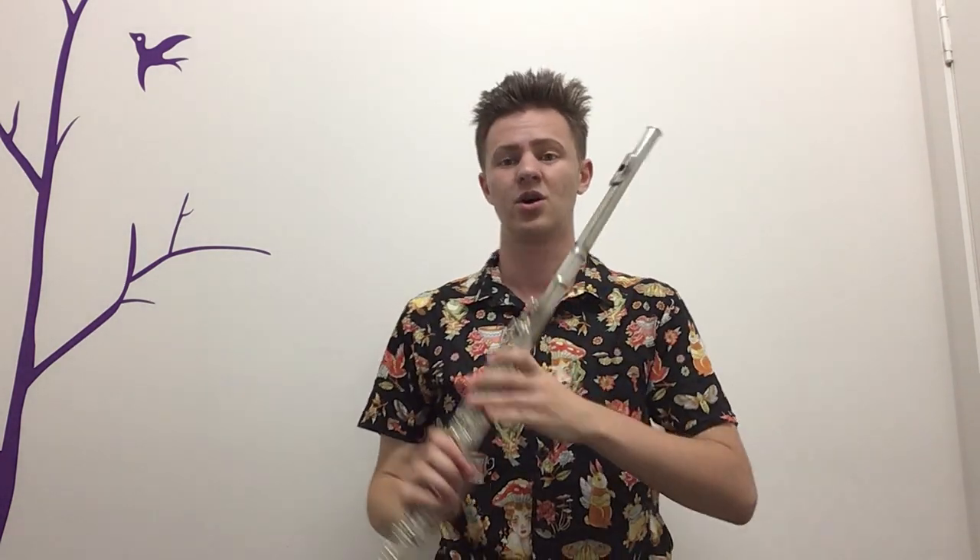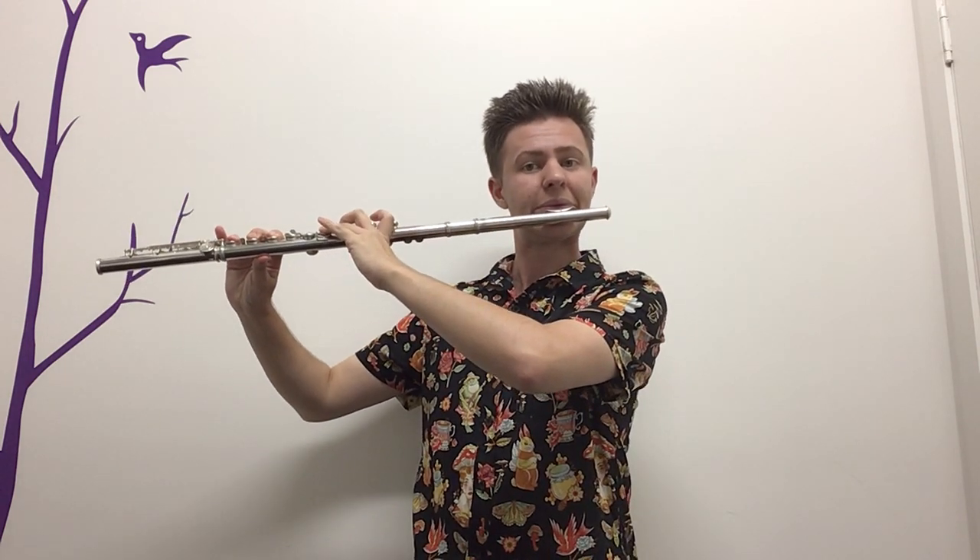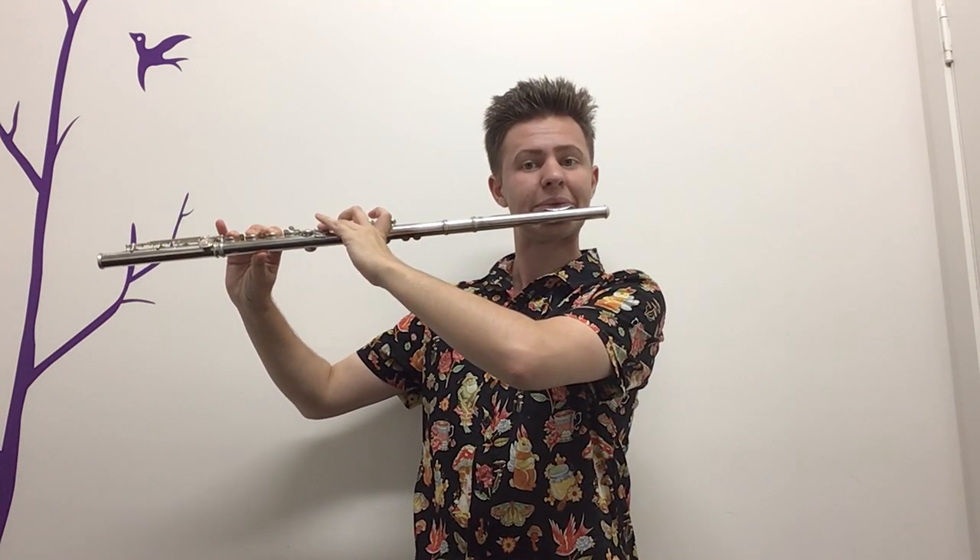Now we're going to do that but faster. We've been doing staccato quaver, quaver rest — now we're going to do repeated staccato quavers. Repeat that a few times, make sure every note is great and the notes don't start to crack. If it cracks, have another go. Let's make sure we get a whole bar of four-four: eight quavers, staccato, no crack, sounding great.